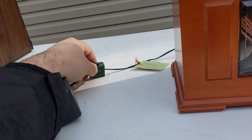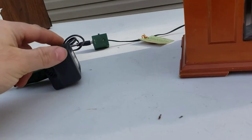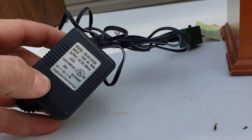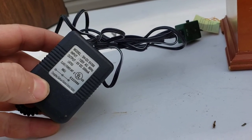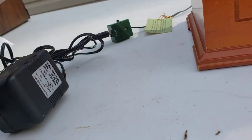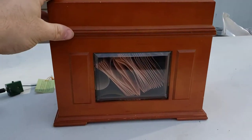Power switch is here. Power adapter is included — it is not an original power adapter. It is just a six volt, 300 milliamp with the positive in the middle of the tip. And it will start once you lift the lid.